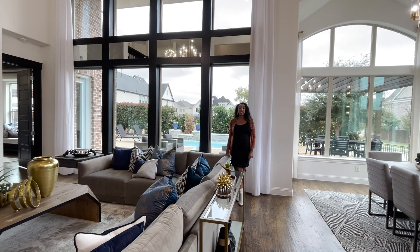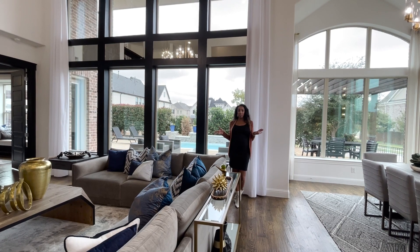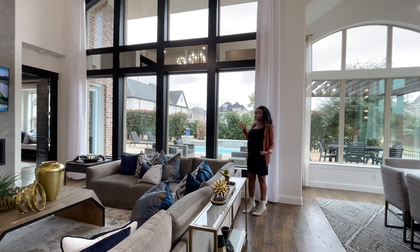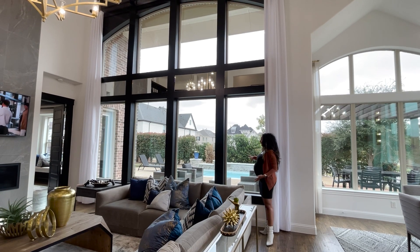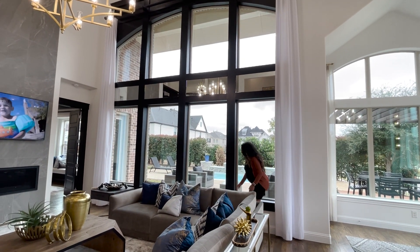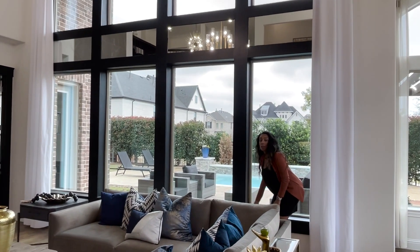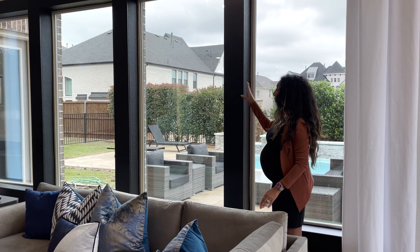Hi guys, it's Fancy Fridays with me, Nancy Nancy, and today I want to talk about window casing. I love this look — it's super simple. All they did is paint the window casing in black. This is actually wood, just like the window sill itself, and they added that on the exterior of the window facing forward where the sheetrock would be.